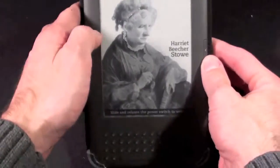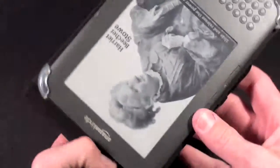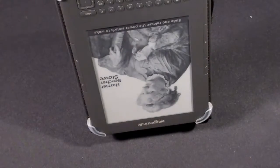You have two viewing angles. You can rest it on a table like this if you're reading on the table or even on your lap. Or if you want to prop it up more vertically, you would have to rotate the Kindle around inside the cover, but you can prop it up like this and read it more vertically.